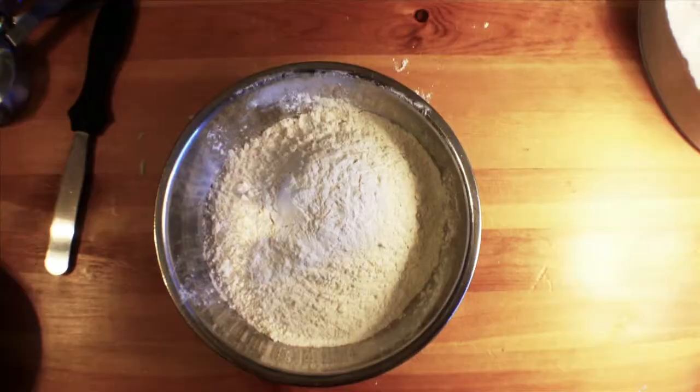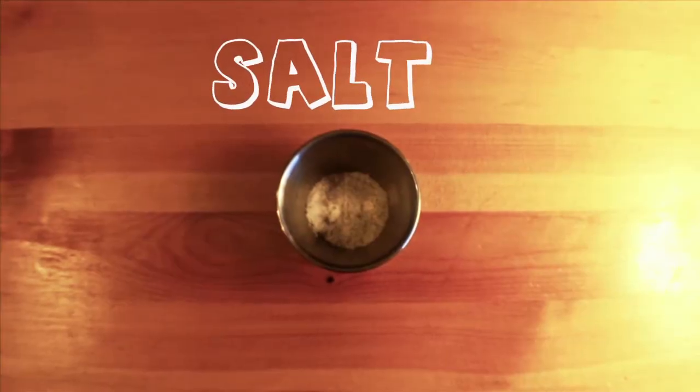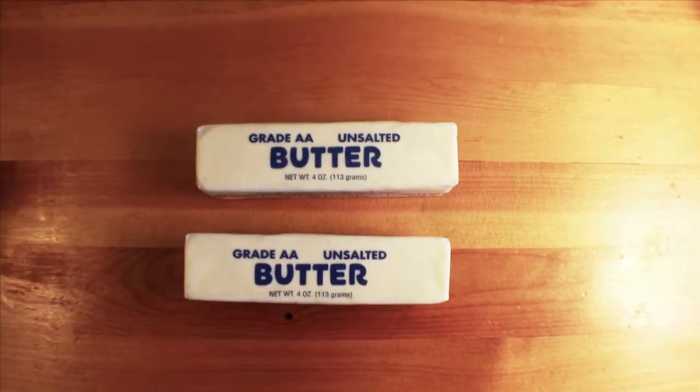You'll need two and a half cups of flour, one teaspoon of sugar, one teaspoon of salt, and two sticks of cold unsalted butter.